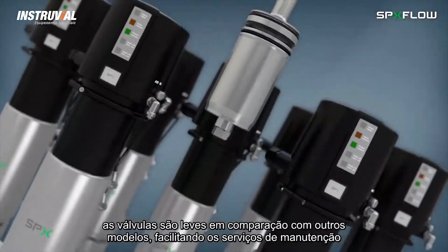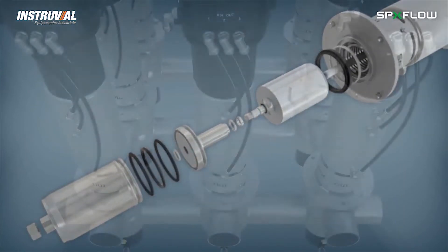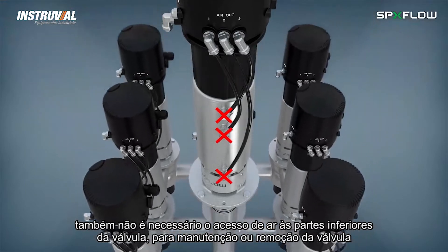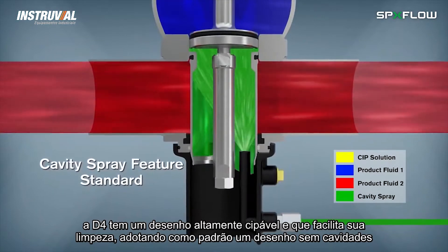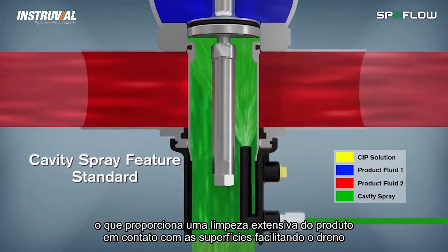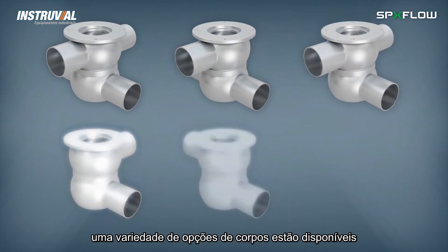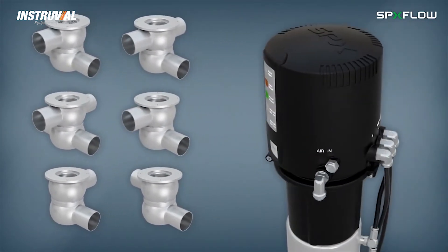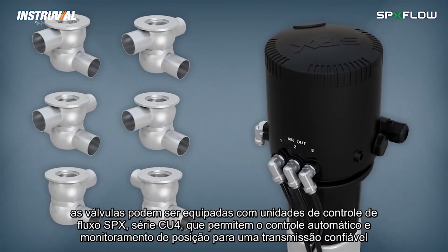The valves are lightweight compared to other models, which helps with handling when conducting routine service. Air and access to the lower section of the valve are also not required for service or removal. The D4 has a highly cleanable design with cavity spray features being standard, which provide extensive cleaning of the product contact and vent drain surfaces. A variety of body housing options are available and the valves can be outfitted with SPX Flow CU-4 series control units, which allow automated control and position monitoring for reliable processing.